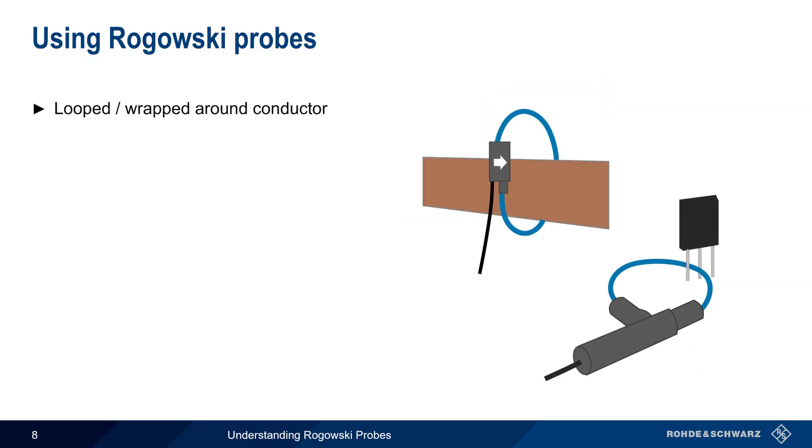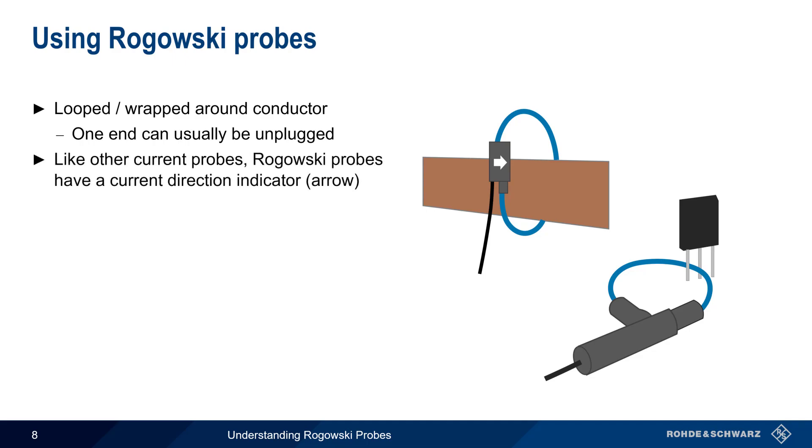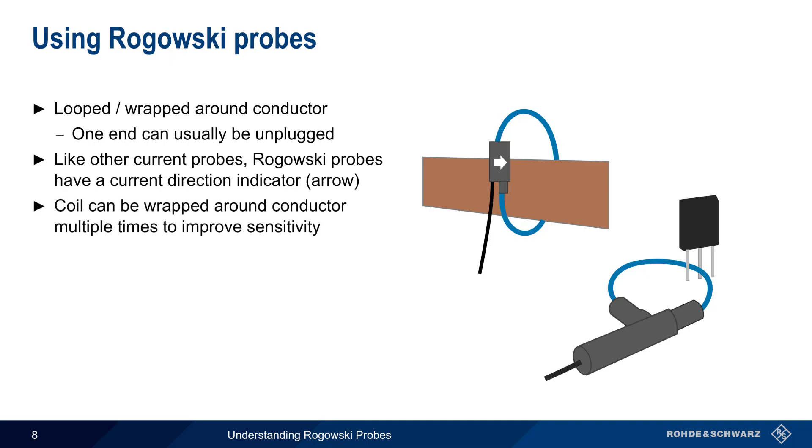Rogowski probes are looped or wrapped around the current carrying conductor, and normally one end of the loop can be unplugged for this purpose. It's usually best to keep the loop as circular as possible, but accuracy is typically still good even if the loop is slightly deformed. Like other current probes, Rogowski probes have an arrow or similar marking showing the current direction. Note too that the coil can be wrapped around the conductor multiple times in order to improve sensitivity, and looping the coil n times increases the output of the coil linearly by n.